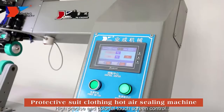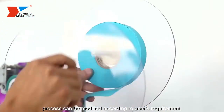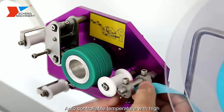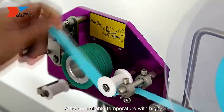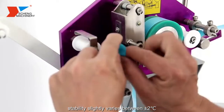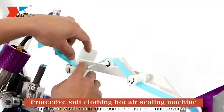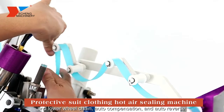Hi-precise and colourful touch-screen control. Process can be modified according to user's requirement. Auto-controllable temperature with high stability, slightly varying between plus or minus two. It has the functions of synchro drive at the upper and lower wheel chain, auto compensation, and auto reverse.